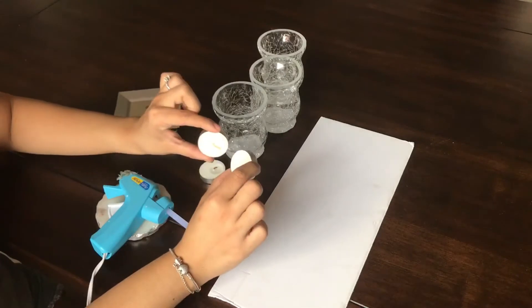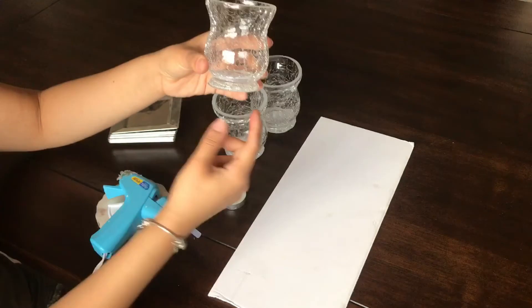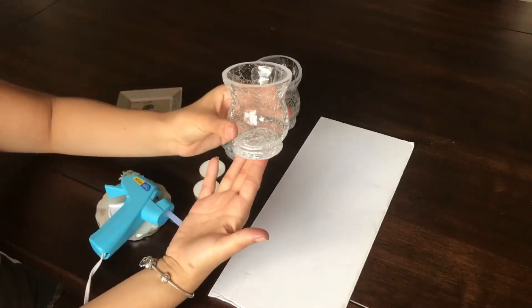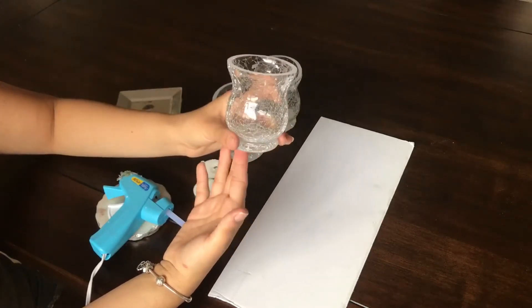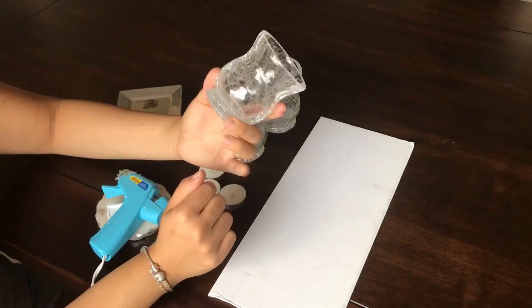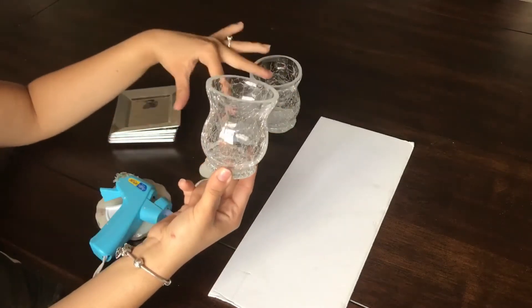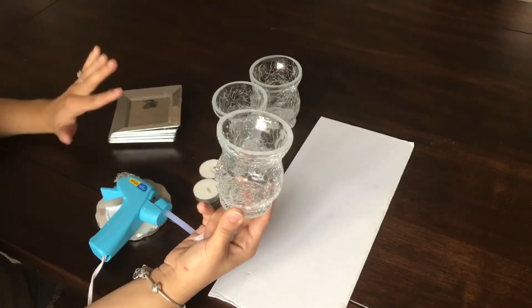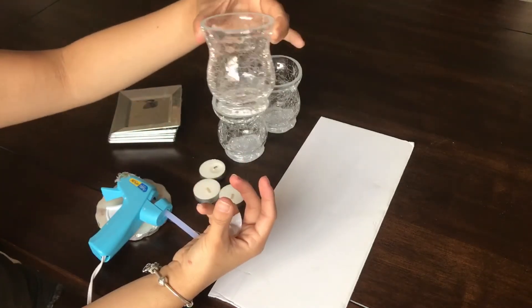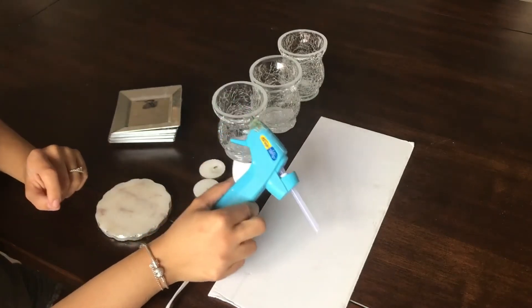You're going to need tea light candles. You're also going to need these beautiful mosaic shattered glass votives — they're like little candle holders and they are super cute. As soon as I saw them, I fell in love with them. You're going to need three of them, depending on how you want this project to go. And you're also going to need a hot glue gun. Now let's get started.